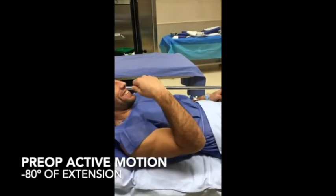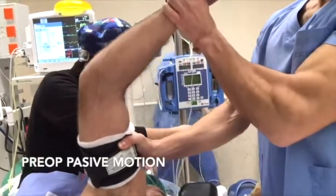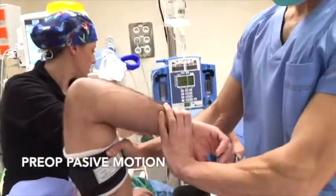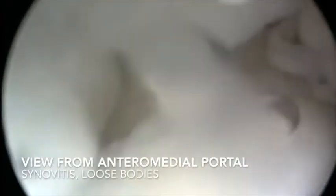This is a period of examination of the passive anatomic motion. We performed an arthroscopic arthrolysis of his elbow to improve his function. First, we put the scope in the anteromedial portal and from the anterolateral portal we tried to extract all the loose bodies in the anterior part of the elbow.